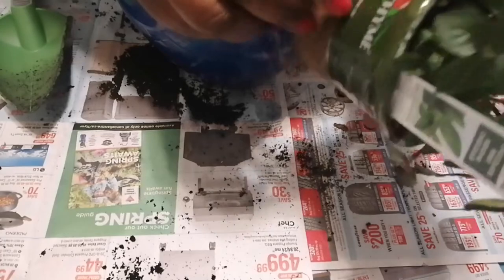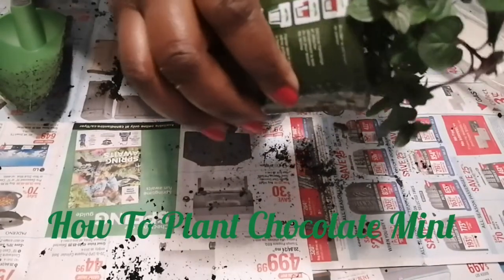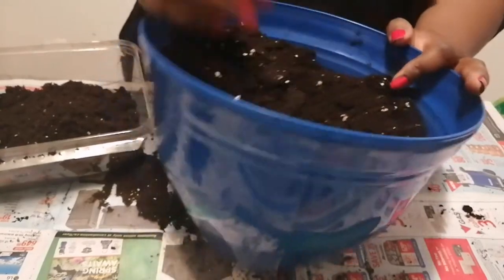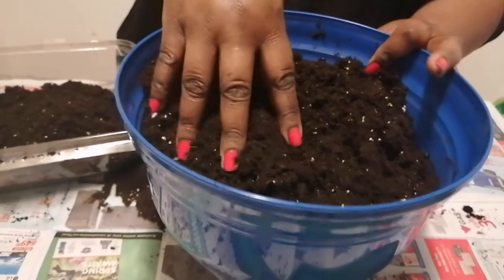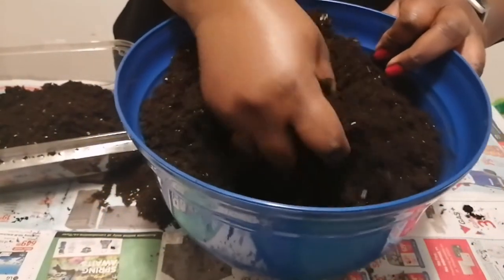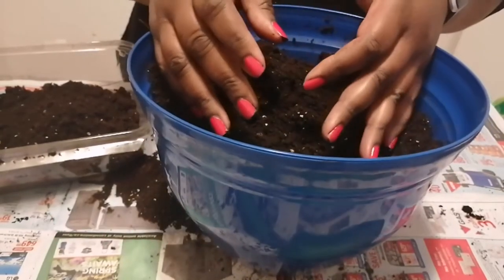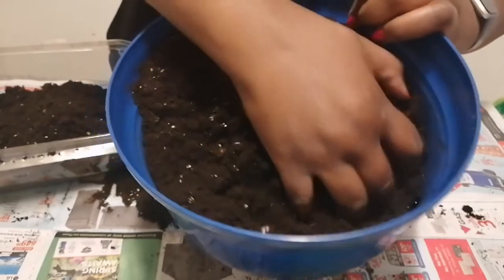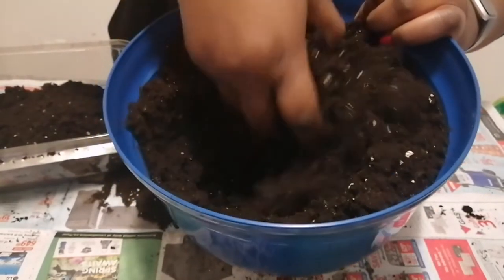The pot it's in right now is actually a biodegradable pot, so I could leave the plant in it. However, I'm going to take off this plastic. I am using an 8-inch pot to plant my chocolate mint in, and I've put some soil in and mixed it with some garden mix. This is just basic potting soil that I'm using.